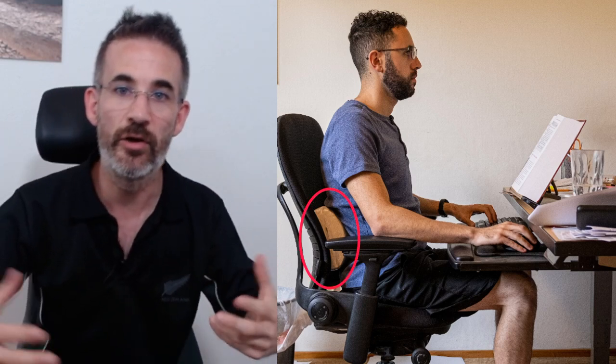It seems that there is a lumbar support made of foam. The chair appears to have a proper lumbar support already. I can't see on the picture whether there are pressure points due to the backrest, but if there are none, you should not need the foam block. If for some reason you want to keep it, you should put it slightly lower.